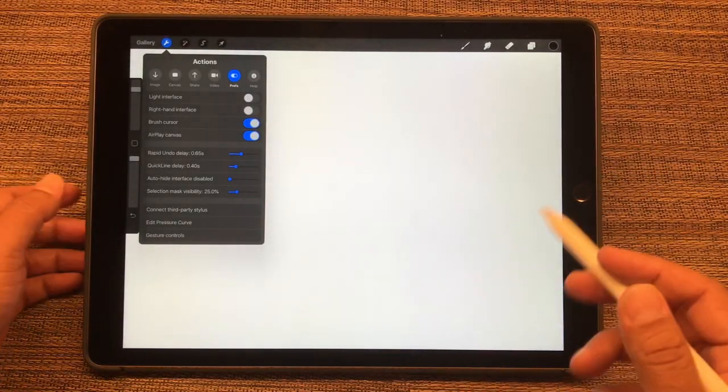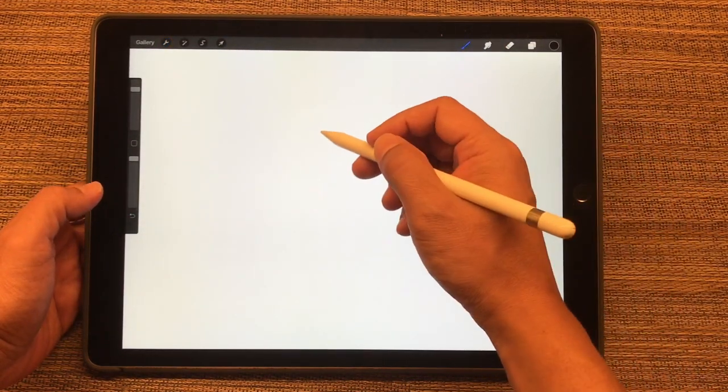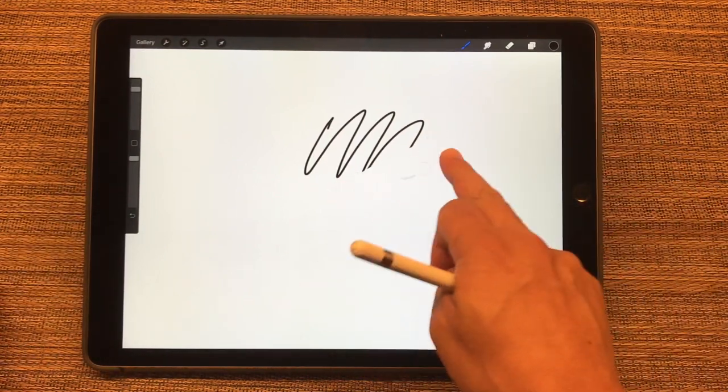So let's look at each of these individually. First one was Erase — I can erase with my finger.